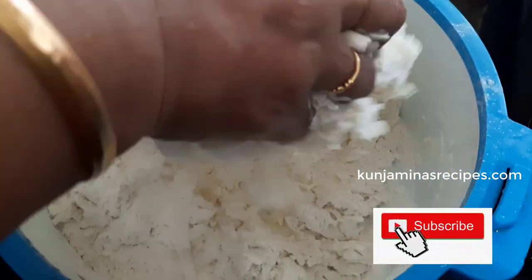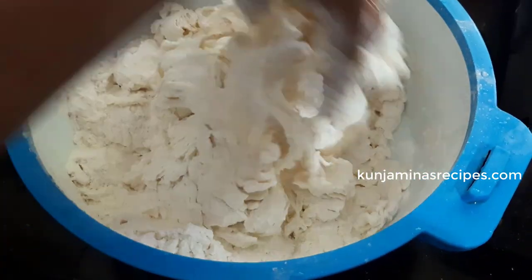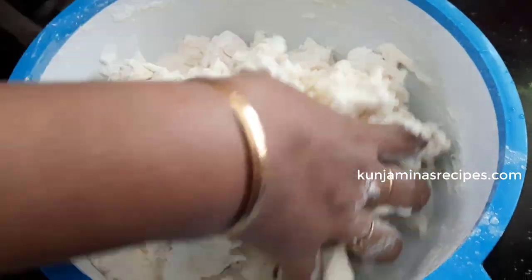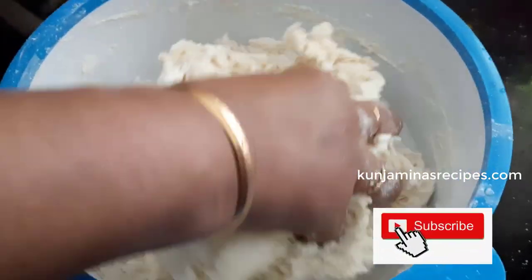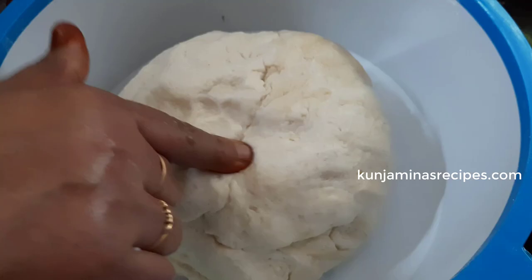The texture is very soft. We'll use a little oil. We will add oil in the kitchen — let me show you how it is done.